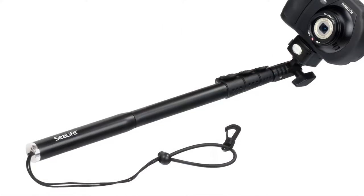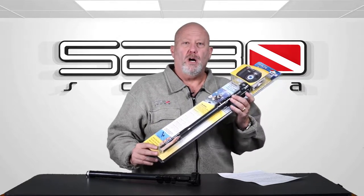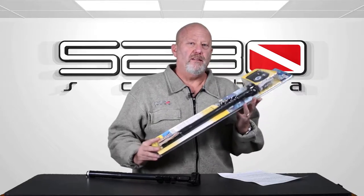I'm here today with the product called the Aquapod, made by Sea Life. It is what you might nickname a selfie stick, but this is so much more. They call it a monopod. If you were to use this on the land, it extends down far enough that you can sit your camera on top, and it's steady on the ground so you can take your pictures holding it very nicely.